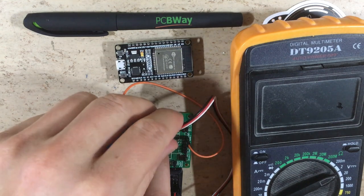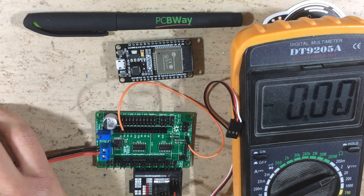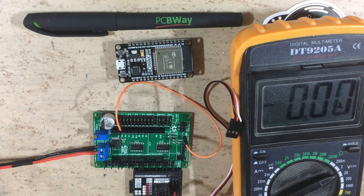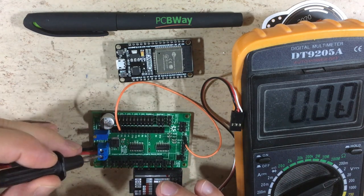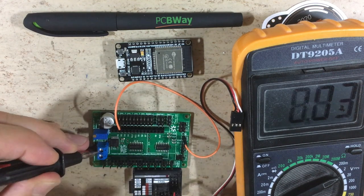Now it's time to test the 5-volt regulator. Let's disconnect the receiver so that in case the 5-volt regulator doesn't work properly, it doesn't get damaged. Let's plug in the battery cable — will it explode? No smoke so far, that's a good sign. Now let's measure the 5-volt rail: 5.02 volts — that's perfect.